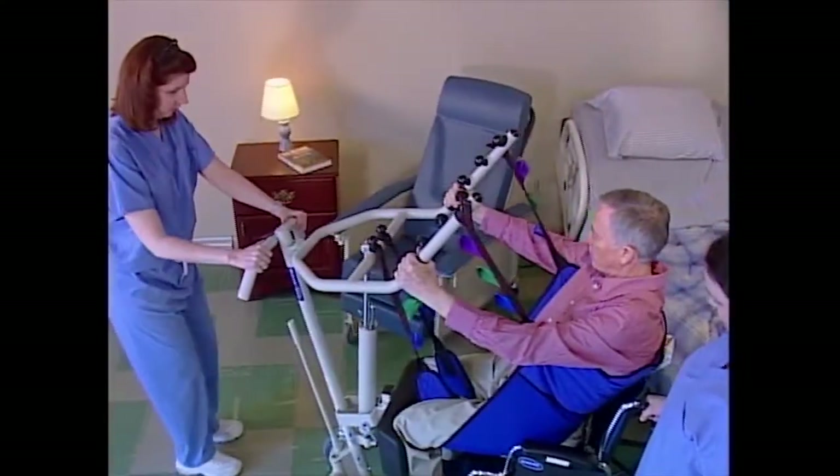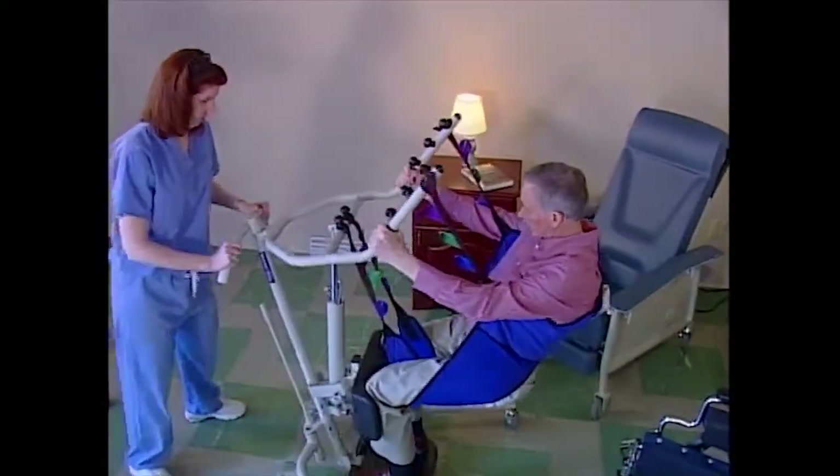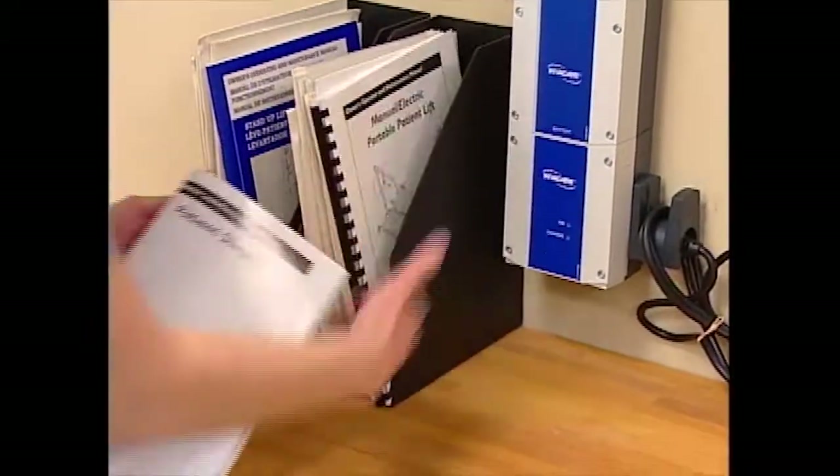Like any skill, the more you practice, the better you get. Practice transfers often so that you become proficient at the task before you try to lift a resident. Read and understand the owner-operator's manual. Safety is most important when performing lifts, and that includes your safety. Always use good body mechanics: keep your center of gravity low, use your leg muscles, separate your legs to establish a broad base of support, keep your spine in natural alignment, and never twist while lifting. Always inspect the resident's sling before using it — check for wear, tears, and loose stitching. Bleached, torn, cut, frayed, or broken slings are unsafe and should not be used.